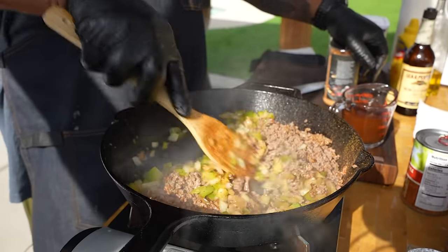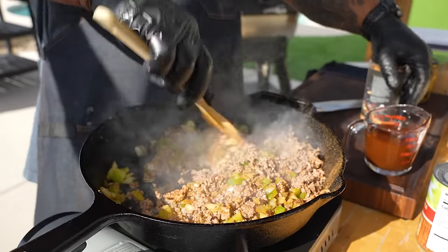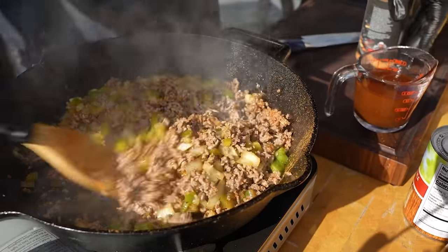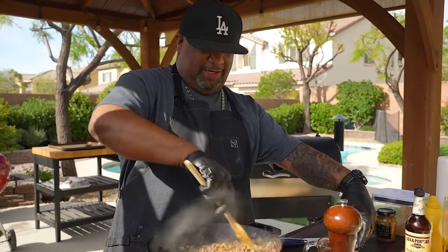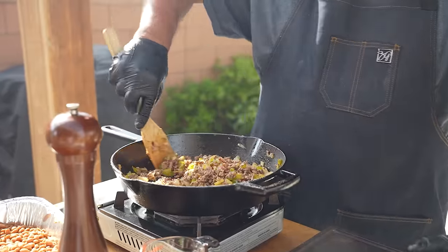Now I'm gonna bring my veggies back in and continue to cook this down just a little bit more. This is going to be a hearty meal by itself — barbecue beans with some smoked St. Louis ribs, and you know you can't have barbecue baked beans without potato salad. Yes sir.